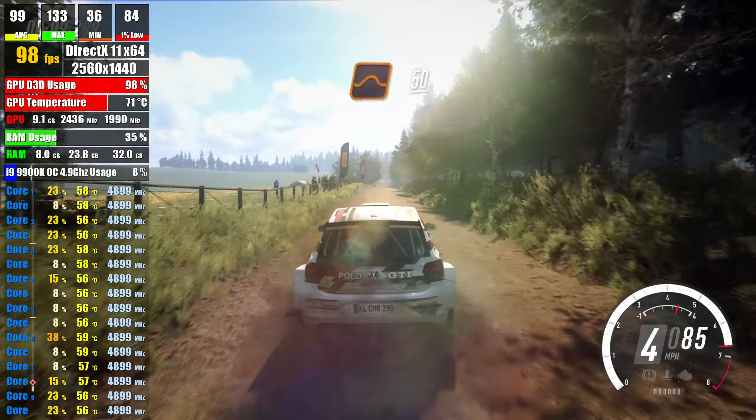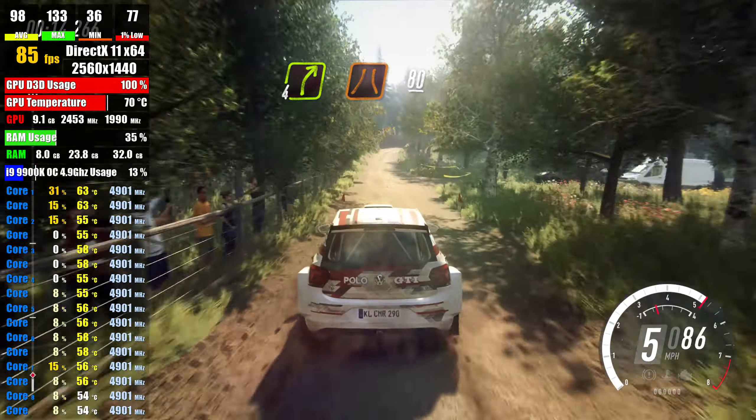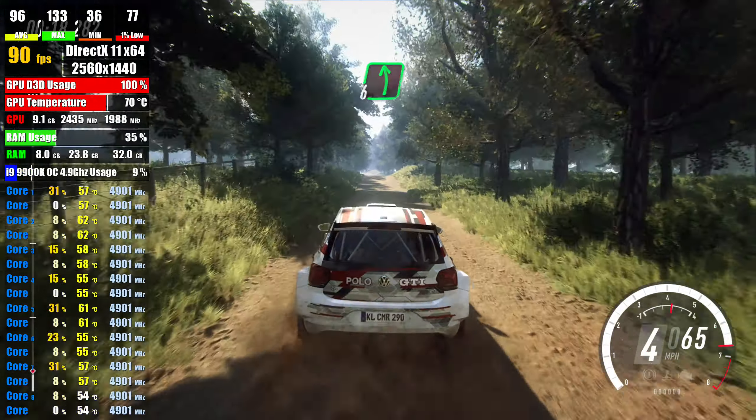keep middle, over jump, 50, 4 right, narrow, 80, keep middle over jump, 50, 6 left, over jump,